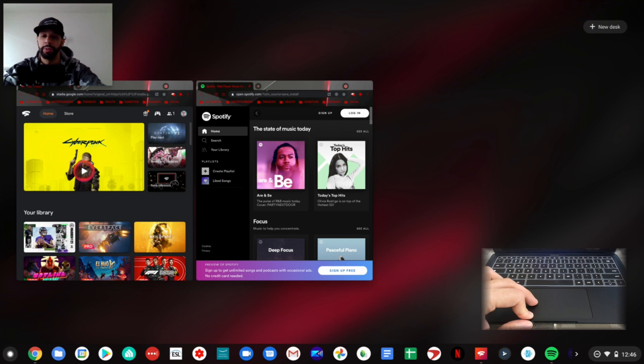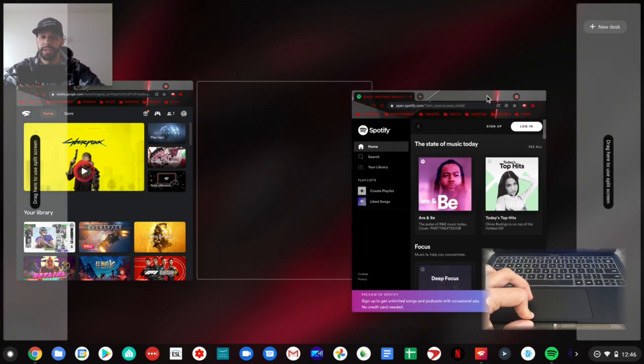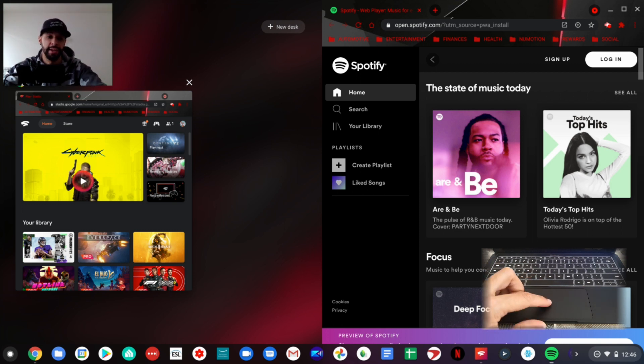We can pick one of these, so we're going to start with Spotify. We click and hold on it, then drag it to one side of the screen — it doesn't matter which side. You can see both sides will have a gray bar that appears that says 'drag here to use split screen.' We drag the window into that gray area and drop it in, and you can see it snaps to that side of the screen, perfectly sized so you don't have to do this manually.